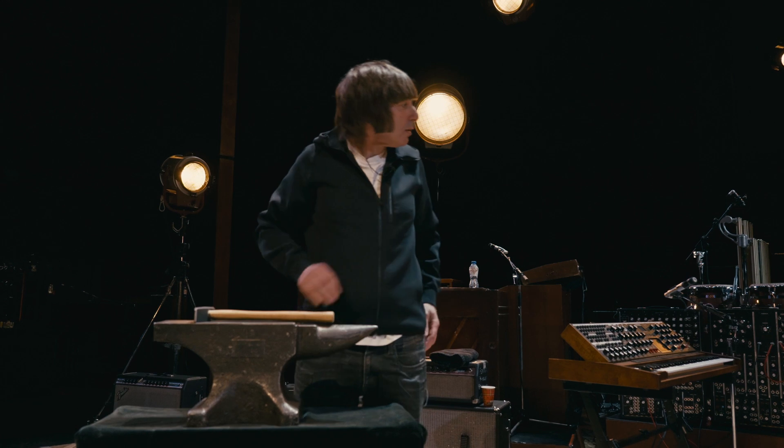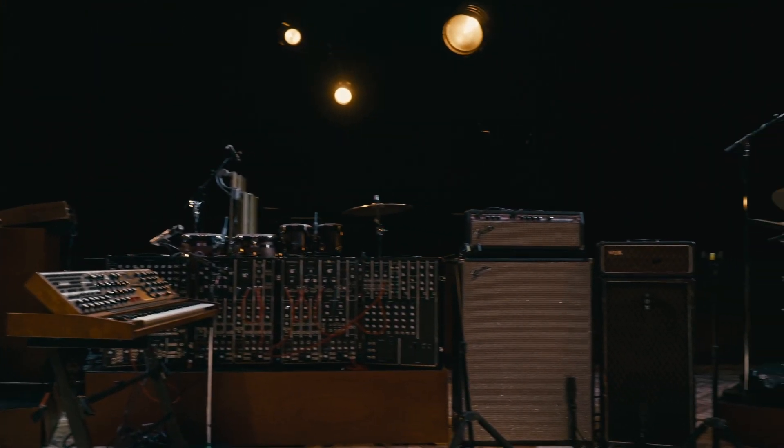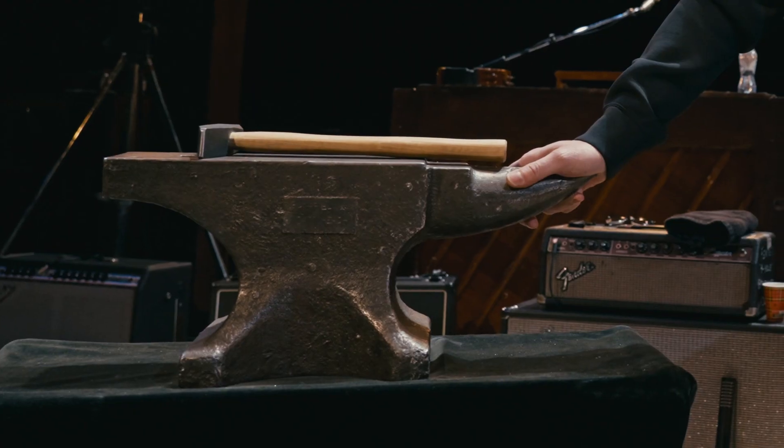Here we are on the set of Abbey Road, the Analogic Abbey Road tour, as you can see with all the equipment, and this is probably the strangest thing that we have in the show.